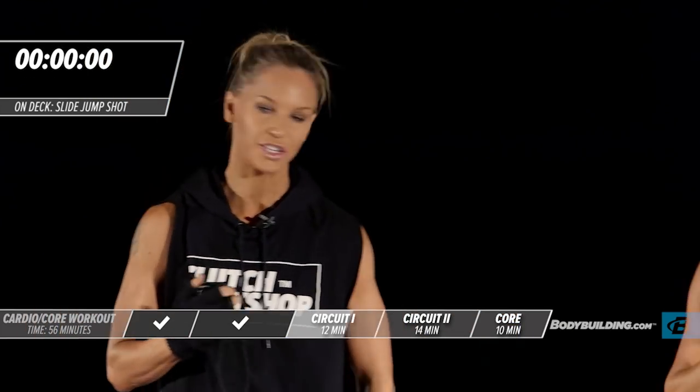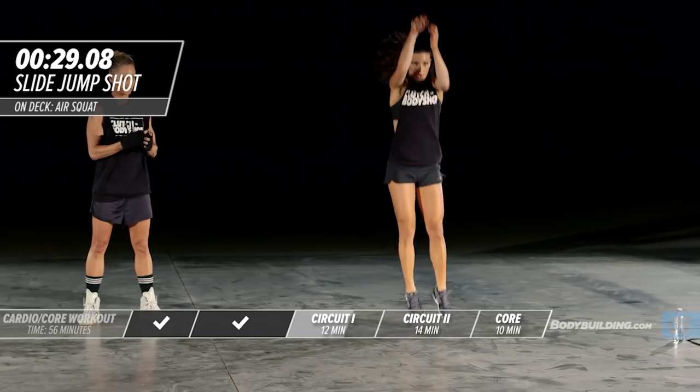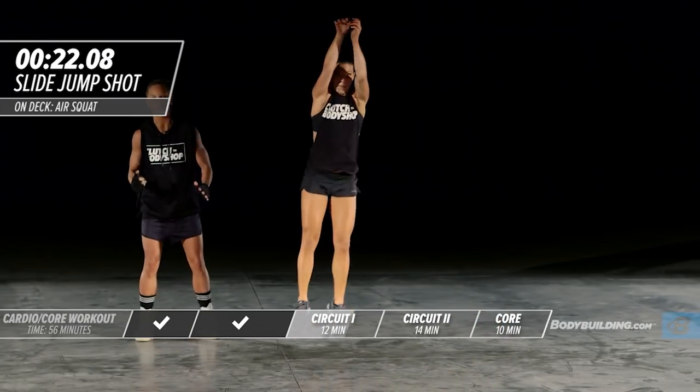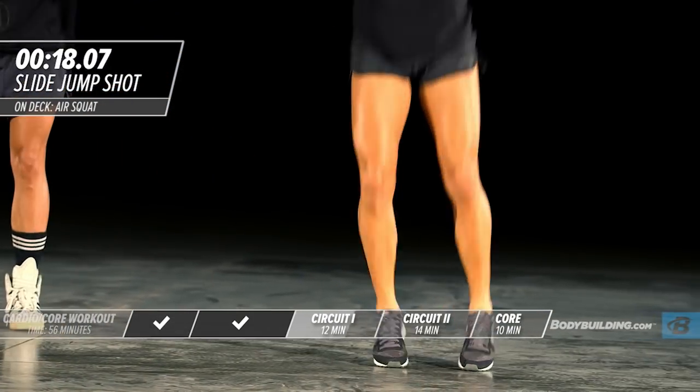Next up, slide jump shot. Get in position. You want to stay as low as possible with this slide. By this last round, your body's going to want to stand up and slide — stay low and explode.